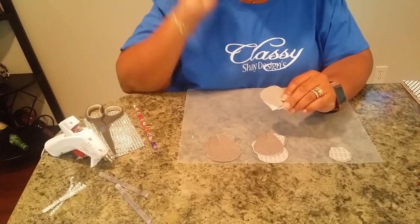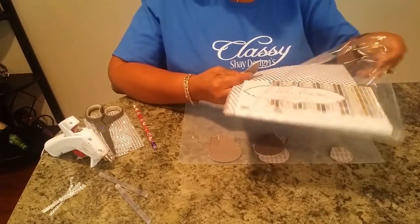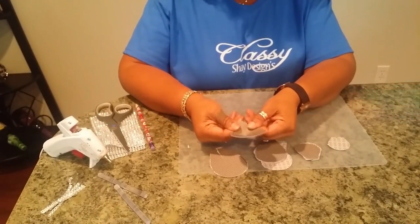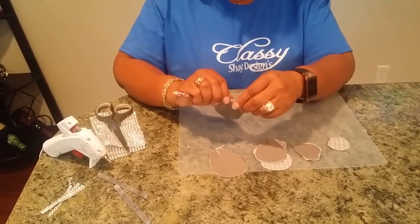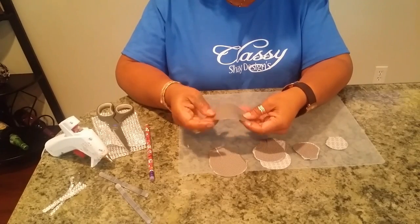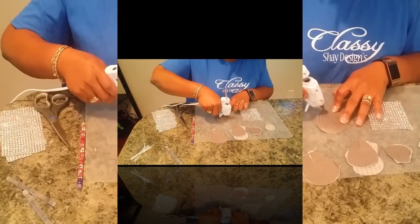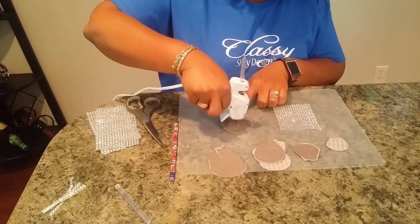I'm using a dark paper from a packet out of Joann Fabrics — it's the cardstock premium paper. Normally when you have your rose leaf you'd just hot glue it and make it the leaf shape, but what I'm going to do is bend the edges back with the pencil to help it form into a leaf. Before I finish taping it, I'm going to take a piece of mesh and hot glue the mesh onto the leaf.